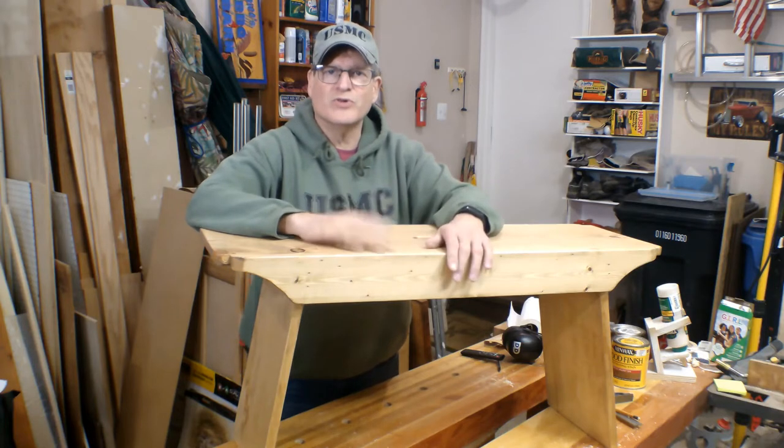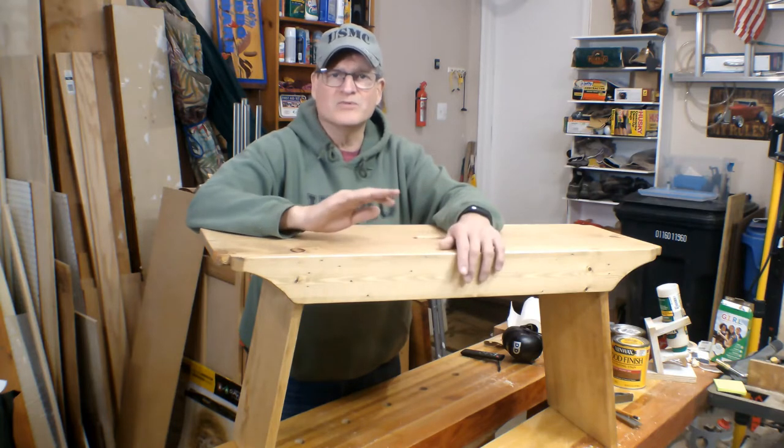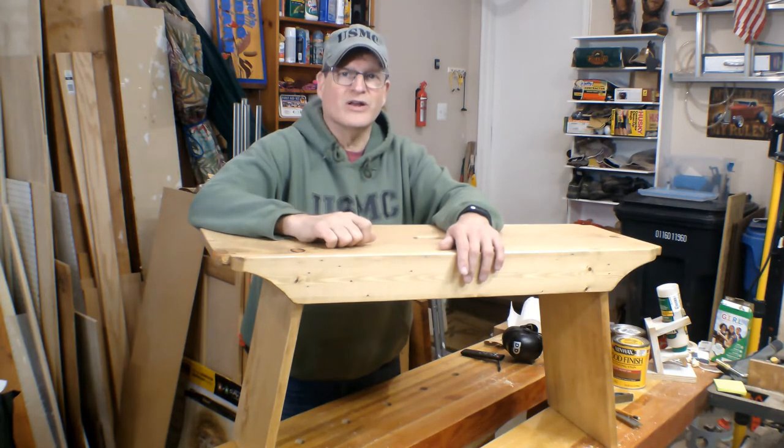It doesn't take too much in terms of materials. I need one 8-foot 1x12 and one 8-foot 1x6. Some simple tools. Ready to assemble. Okay, let's take you over and start cutting material.